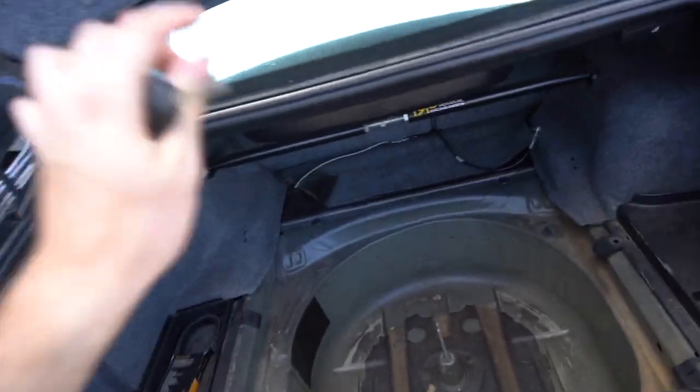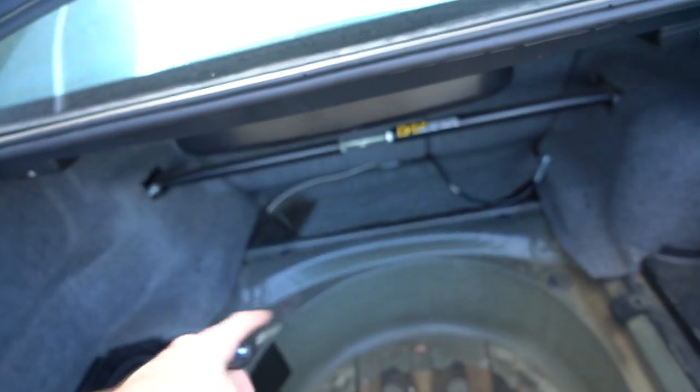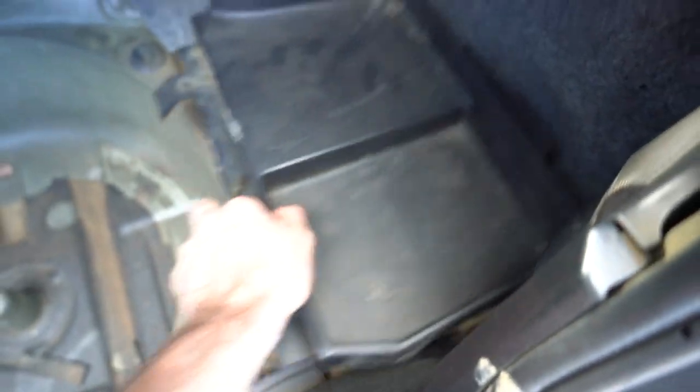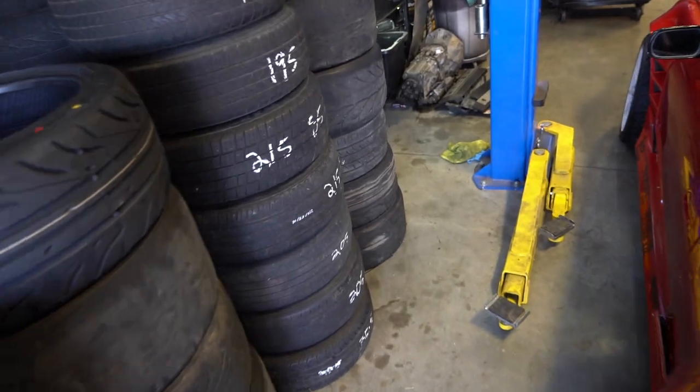We're going to start in the trunk of this E46. I'm trying to figure out where I want to put the tank, somewhere along this area. My rough thought is to mount the tank and then tee off that mist line — one to each wheel well somewhere around these areas. Then we're going to do our wiring harness conveniently to our little battery here in the back. So wiring, plumbing, and mounting the tank — theoretically that's all we need.